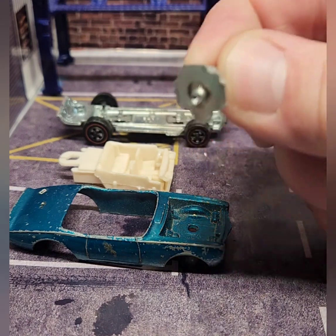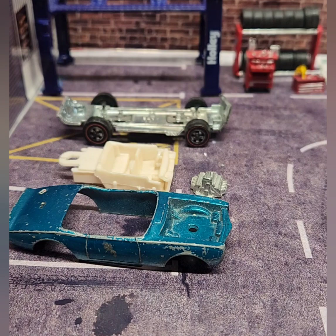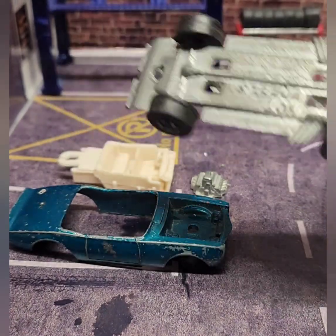It popped right out. The base of course is going to need to be cleaned up to remove all the tarnish.